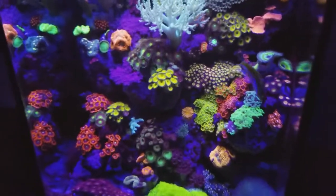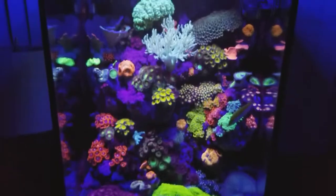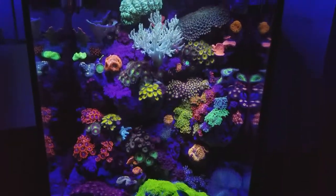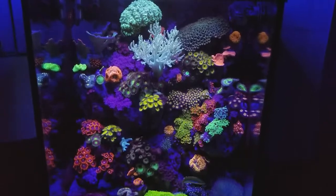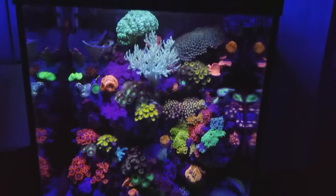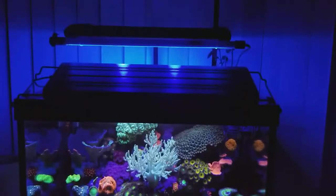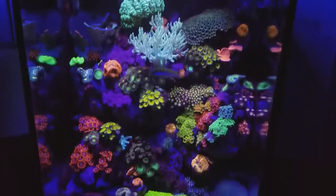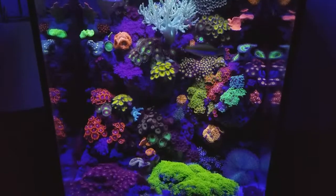If you guys have any questions feel free to ask — any tips I can let you know. The lighting on here is just Chinese lights from eBay, nothing crazy. Lights are running for about seven to eight hours a day.